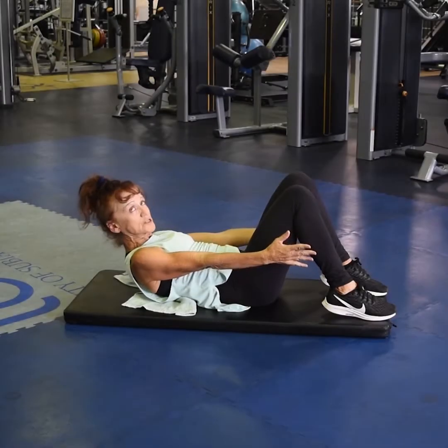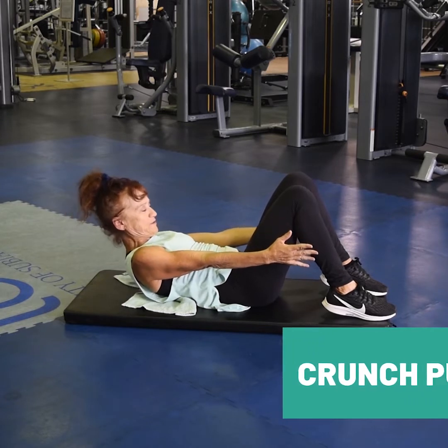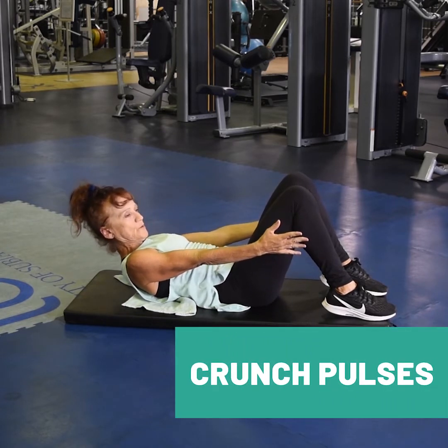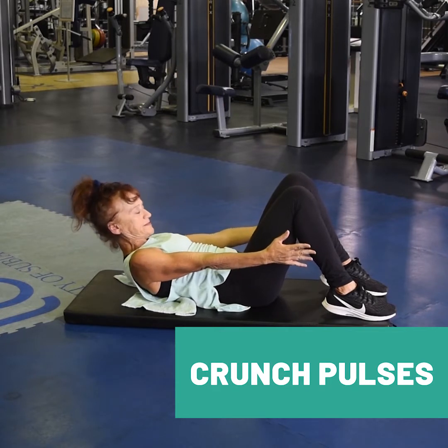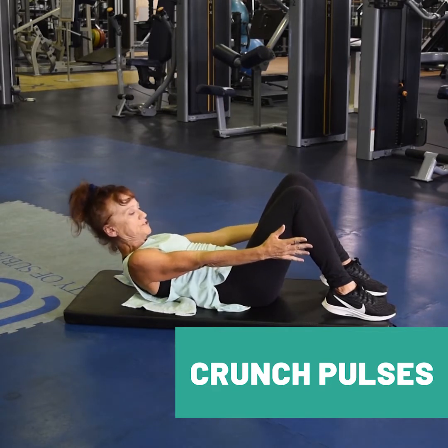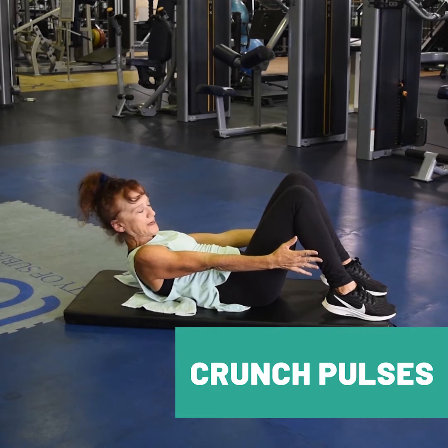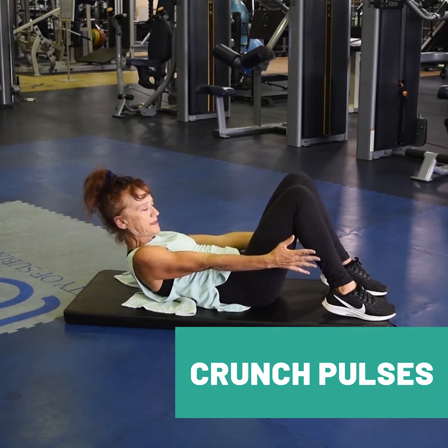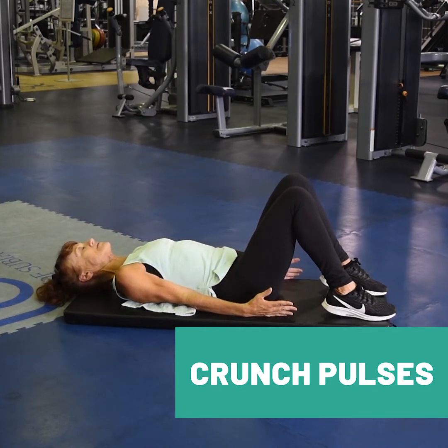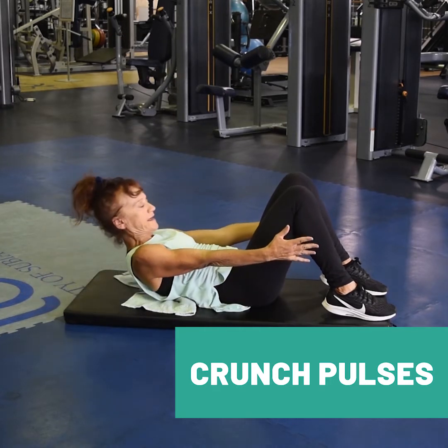Crunch pulse. Lifting your chest towards the thighs, squeezing the ribs to the hips. Just try to reach past your legs. Pulses — as many as you like. Rest your head between sets, and then come back again.